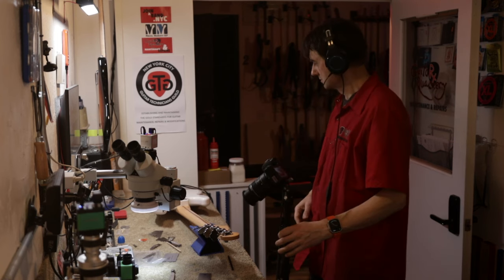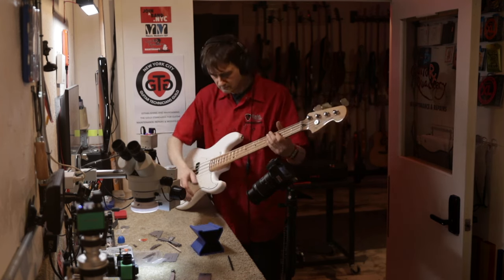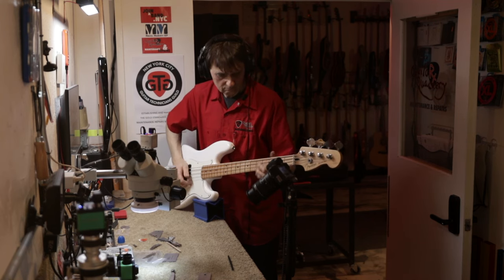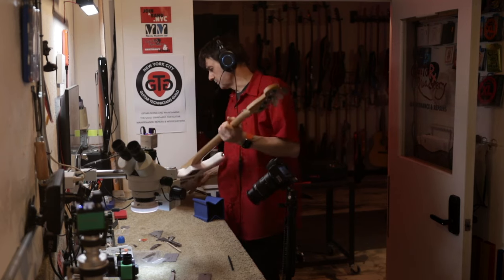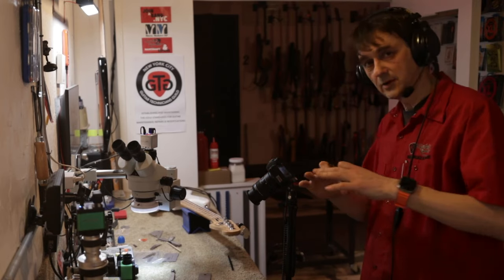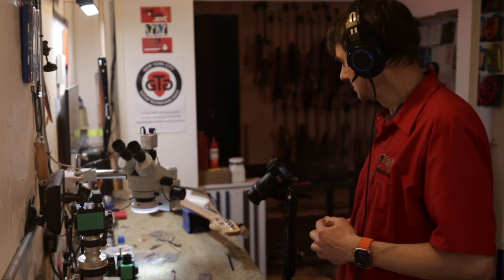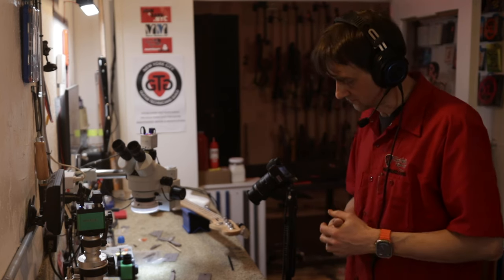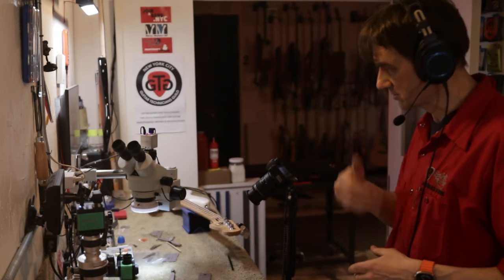Electronically it works — let's plug it in and play. Yeah, it plays. So what I'll do is a full service: fret dressing, and I will touch the nut on the G and D strings, plus a full setup. Nothing I can do about the neck pocket on budget, and I might drop-fill the skunk stripe a little bit as a service to the customer — that's about it.